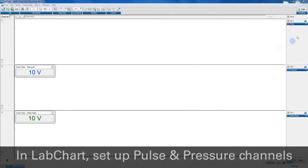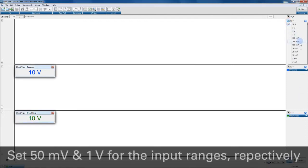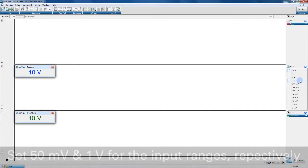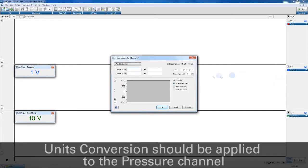In LabChart, set up two channels — one for the pulse signal and the other for pressure. You may also like to use cyclic measurements in a third channel to calculate heart rate from the pulse signal. The pulse channel range should be set to 50mV and the pressure channel range should be set to 1V. Units conversion should be applied to give 0V equal to 0 mmHg and 1V equal to 300 mmHg.